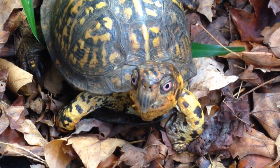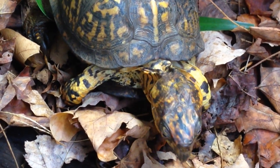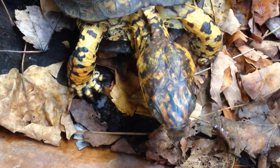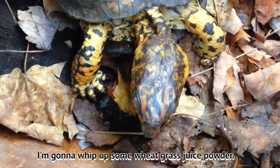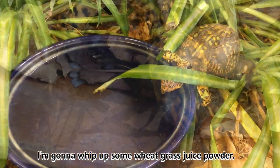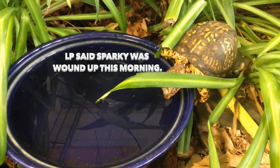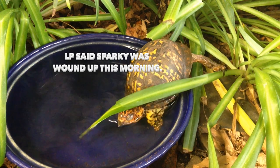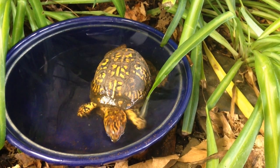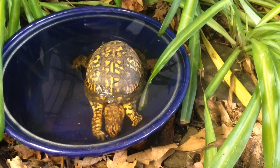I just wanted to share that with you guys. Since Sparky doesn't like fruits or veggies, I'm going to go mix him up some wheatgrass juice powder — I can get him drinking the greens that way. LP said Sparky's wound up this morning. Are you wound up, Sparky? You know it's going to rain. I'm going to stick you out in the rain — it's good for you to get some raindrops on your back, some real rain, instead of me spraying water on you.